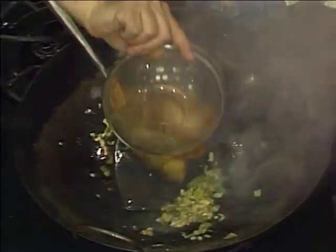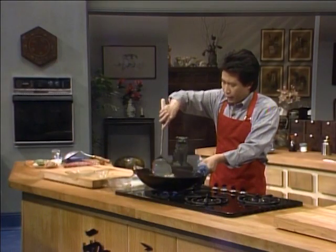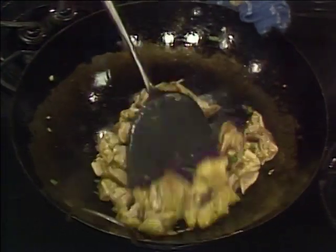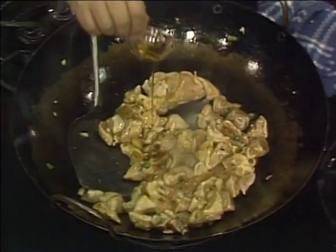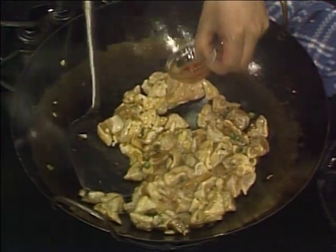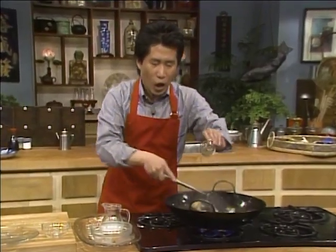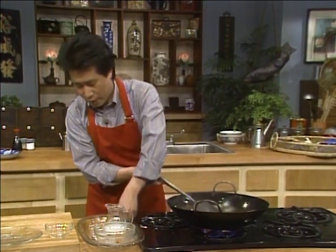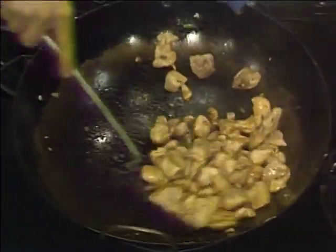Very hot. Put the chicken in and stir. Make sure to allow this to cook uniformly. Get ready all the spices and seasoning: I have one tablespoon of soy sauce, one teaspoon of sesame seed oil, about one teaspoon of chili paste — this is hot stuff — two teaspoons of Shaoxing wine, and a tiny bit more sesame seed oil. Stir.